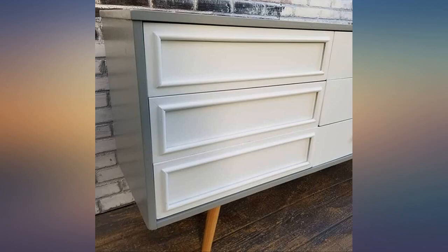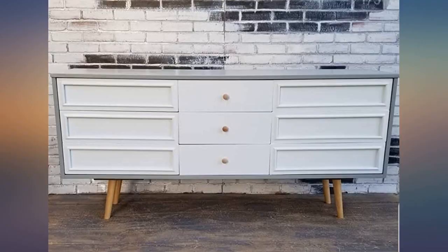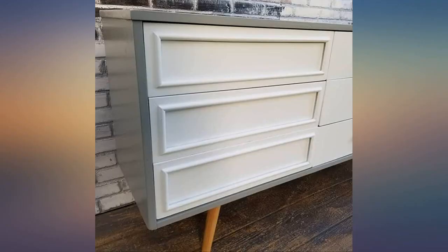Ordered these for a project. Seem like a great product — sadly could not use them because they are ash and the client wanted maple. Will keep them in case I have a need for something like them in the future.